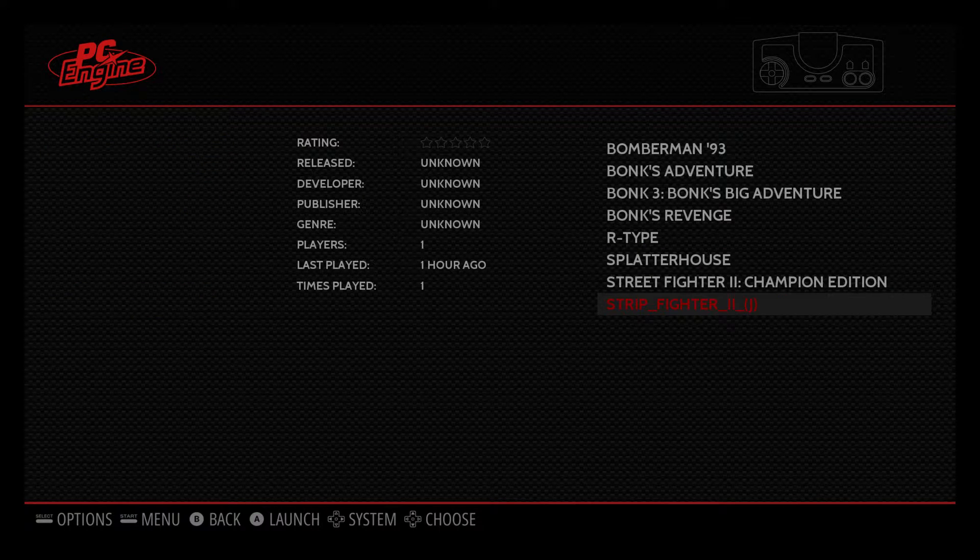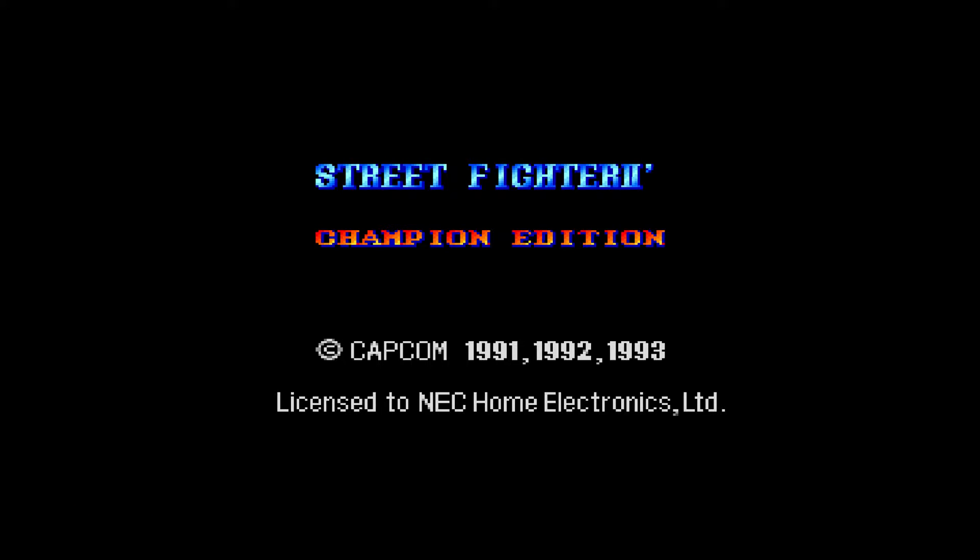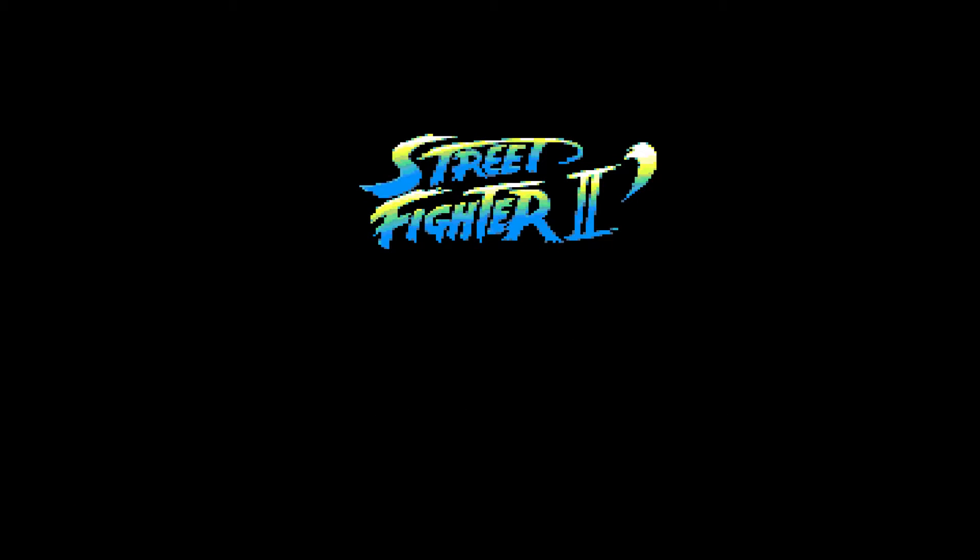It's horrible, guys — it's Street Fighter but it's called Strip Fighter. You can choose from five different characters. It's a really horrible fighting game — Japanese. So this is Street Fighter Championship Edition for the TurboGrafx-16.